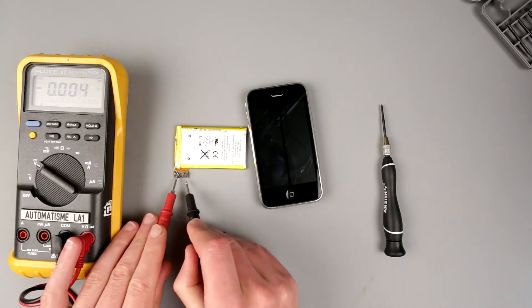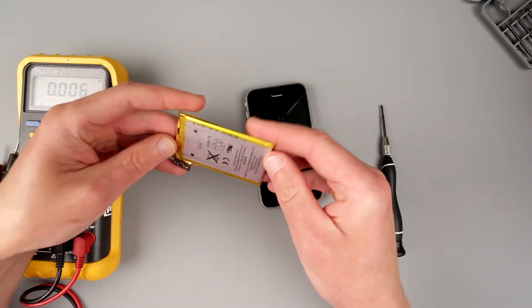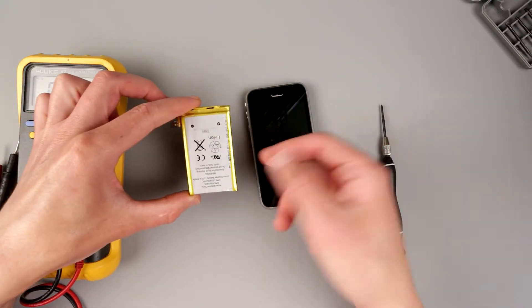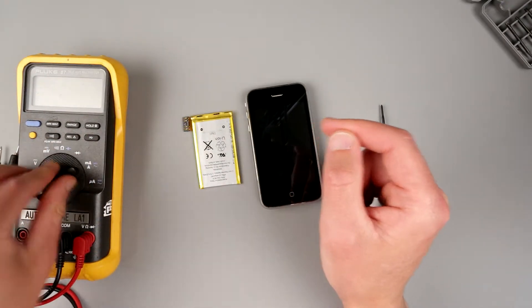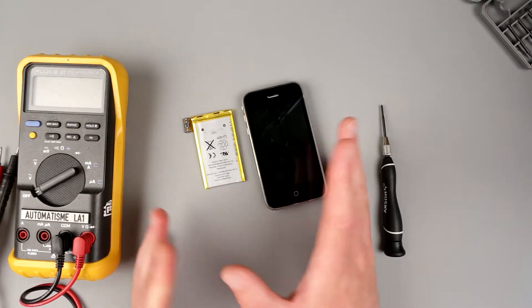I'm not sure how good this battery is. Maybe they sold me a shitty battery saying it's new and crap like that. This is totally something that can happen — they can sell you a crap battery. Anyway, I will still continue; at least I will disassemble the thing and we'll do it.